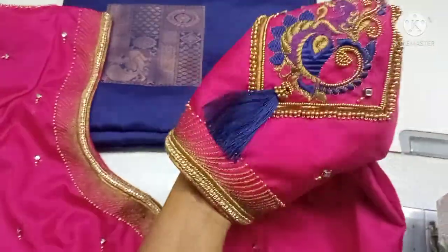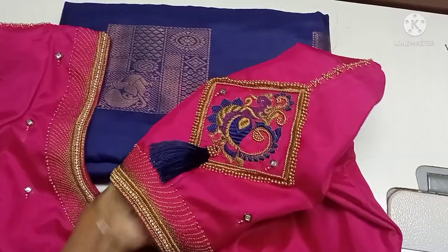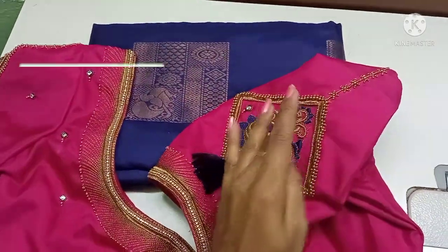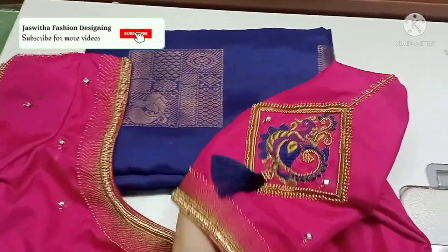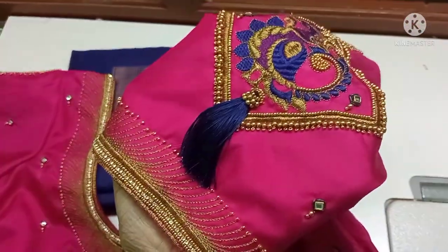This is a blouse design. Please share my video and subscribe to our channel. Please press the bell icon. Thank you for watching.